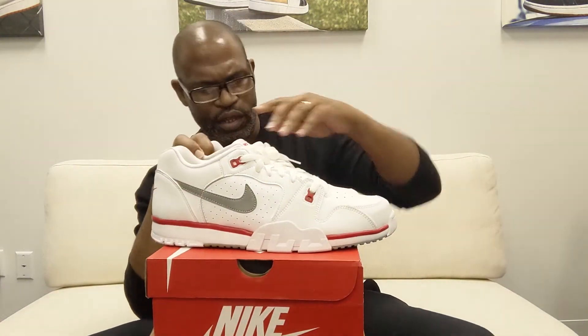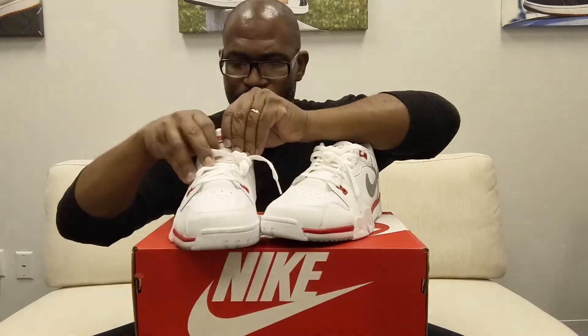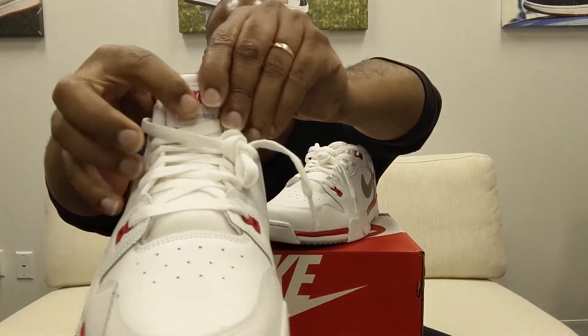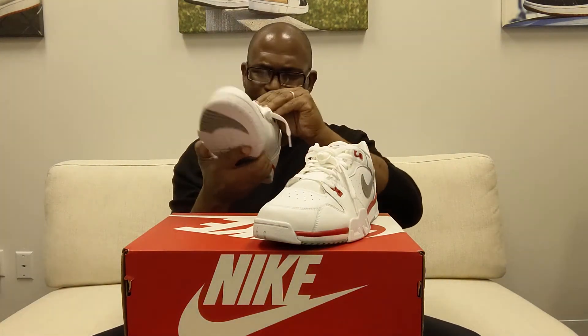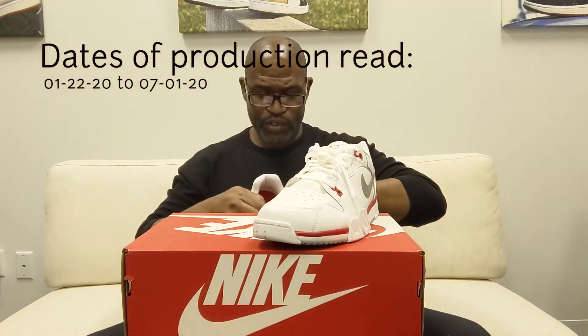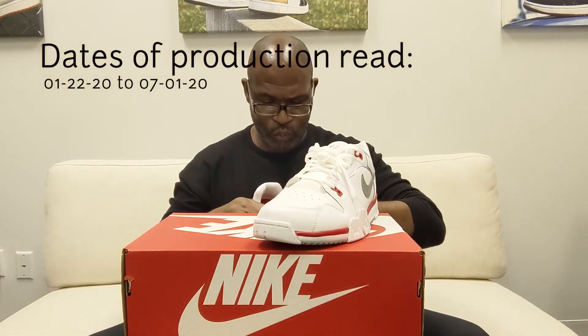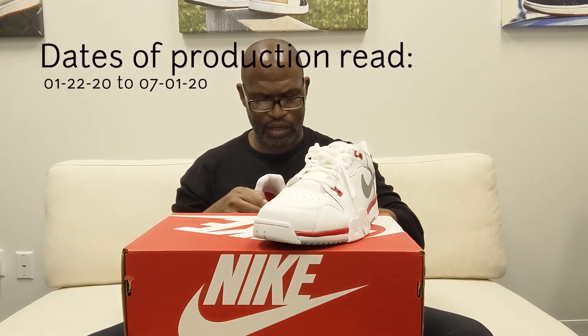I will go in and give you guys the dates of production for the shoe. As you see on the tongue, it says just cross trainer on the tongue. It's just so weird to see Nike at the heel without the air underneath. But dates of production are 01-22-20 to 07-01-20. The small code is LU1, and it's made in India — I don't think I've ever seen a Nike shoe made in India.